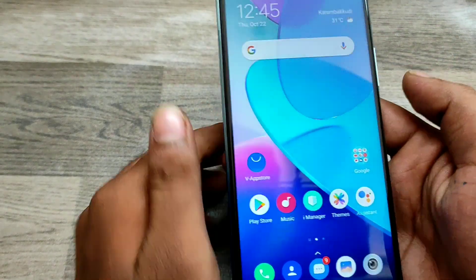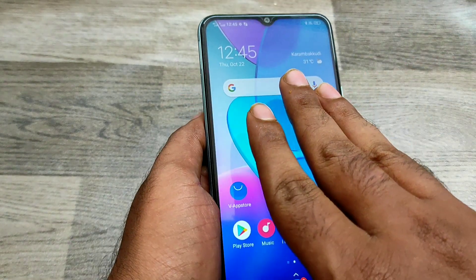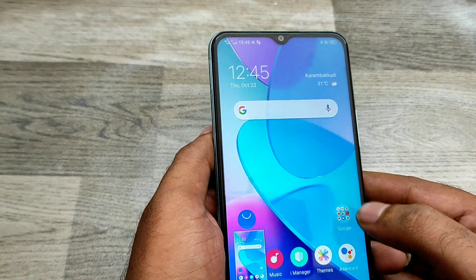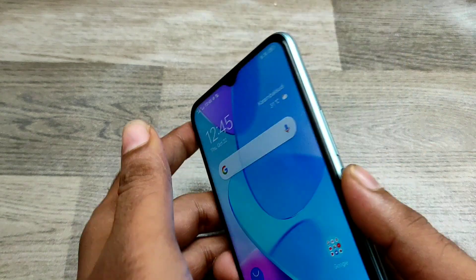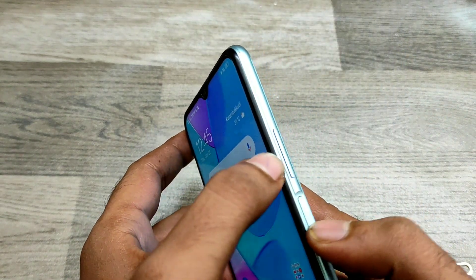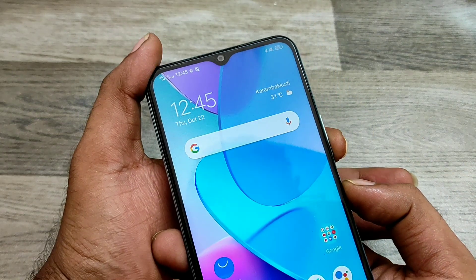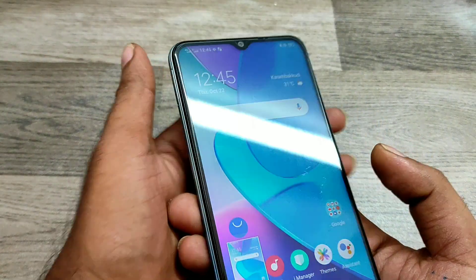First of all, just take your three fingers, same like that, and swipe down. You can see now I have one screenshot. Another way is just press the volume down button and power button together at the same time, and you can get another screenshot.